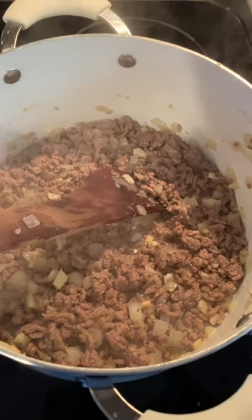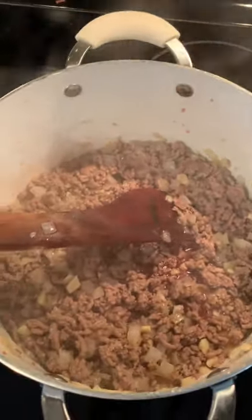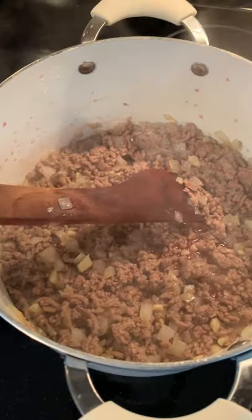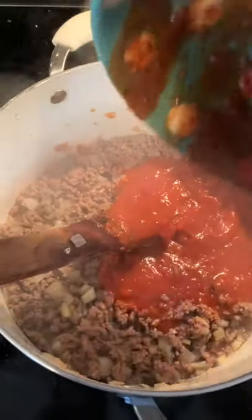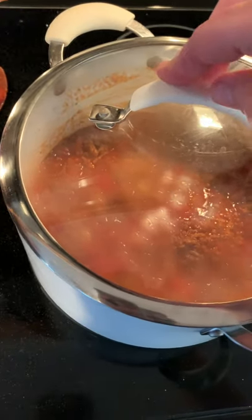It's important to remember to stay hydrated. I like to deglaze with a little bit of red wine, about a cup and a half or so, and then turn it all the way down low. This is when we can fold in our tomato sauce. Cover your pot with a lid and let it do its thing.